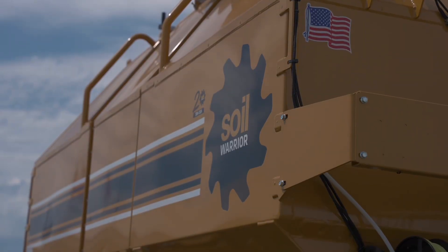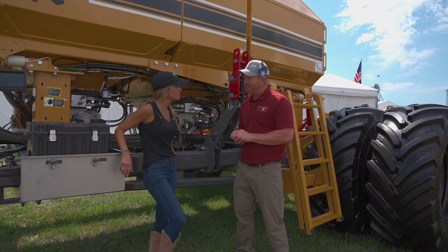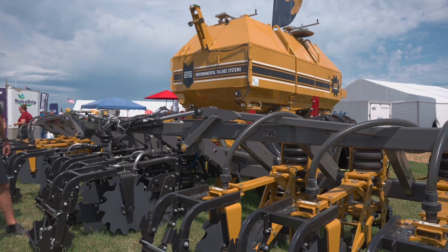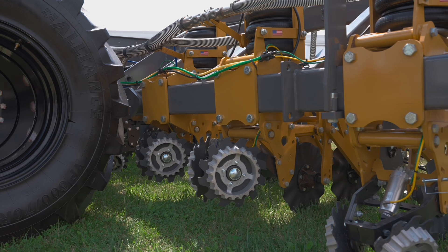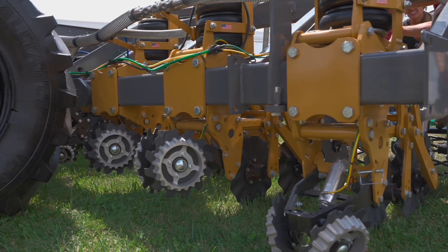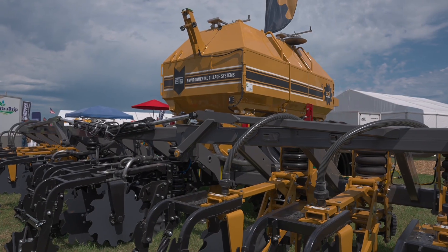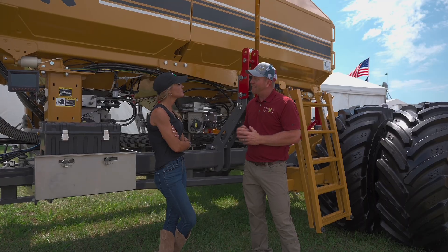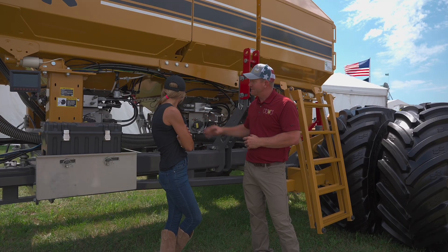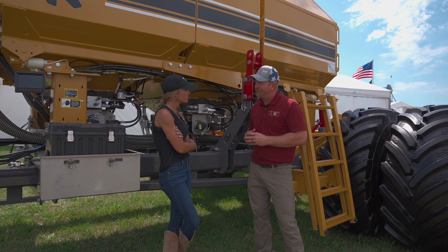At Environmental Tillage Systems, when we're talking to a customer about a Soil Warrior, the fertilizer that we're gonna be putting down is a key component. The dry machine that we have back here has three separate fertilizer tanks on it, so we can do three separate products. This allows us to work with the customer and allow them to focus their fertilizer plan for exactly what they need. Each one of these tanks can be loaded with an individual product, and that product is metered out in this metering system right here. We've got the ability to control that rate as we go across the field.